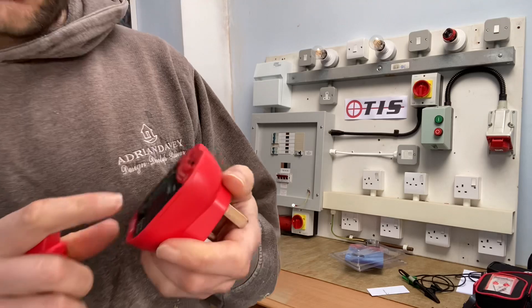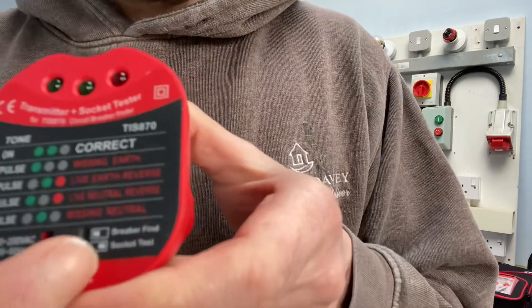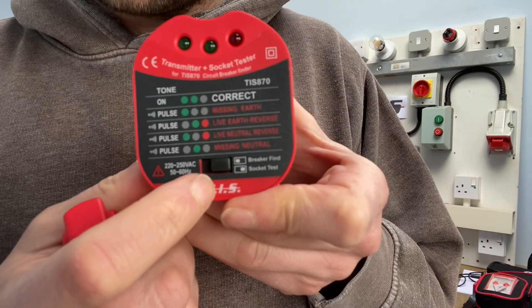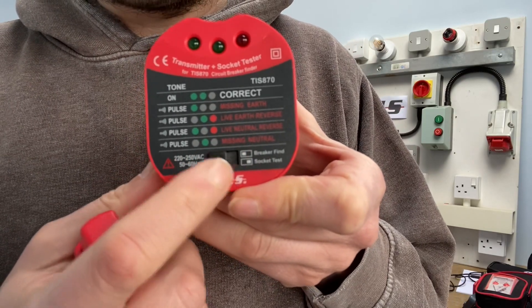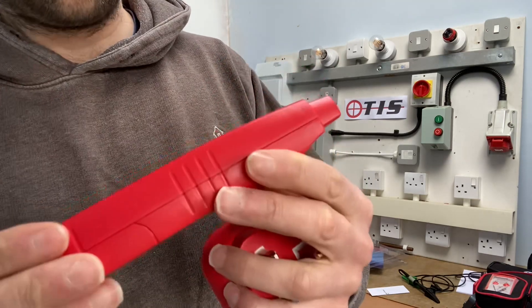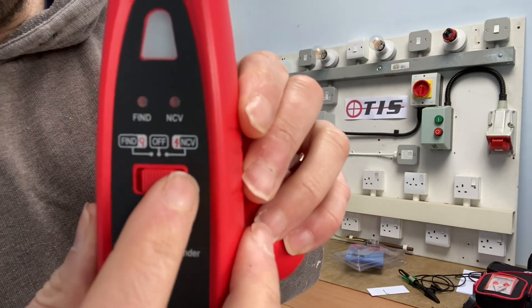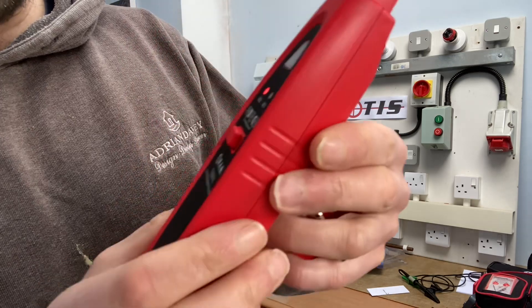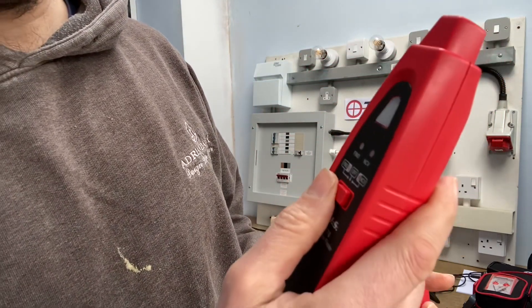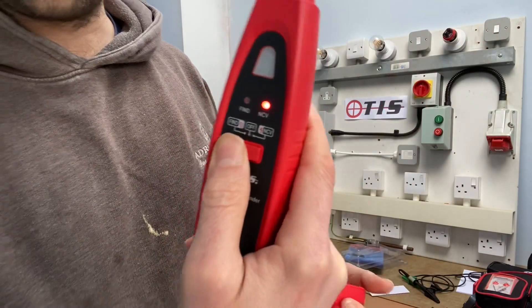You flick the switch — left for socket test, right for breaker find. On the top of the wand you've got 'find' to locate the circuit, 'off' in the middle, and 'NCV' for non-contact voltage detection.